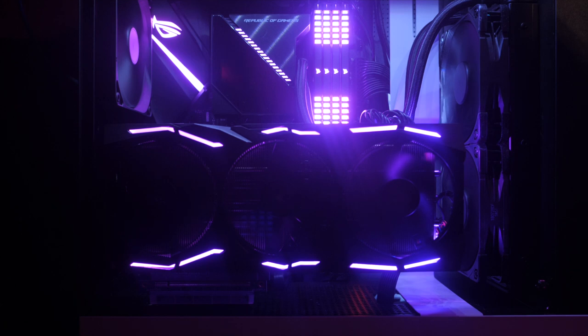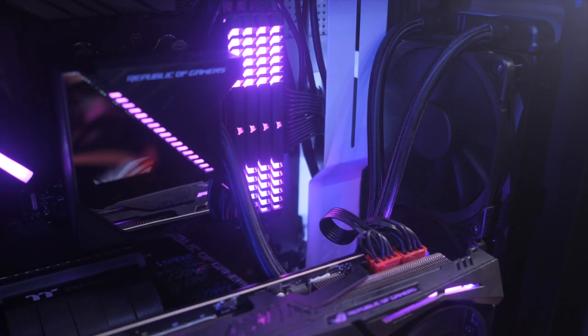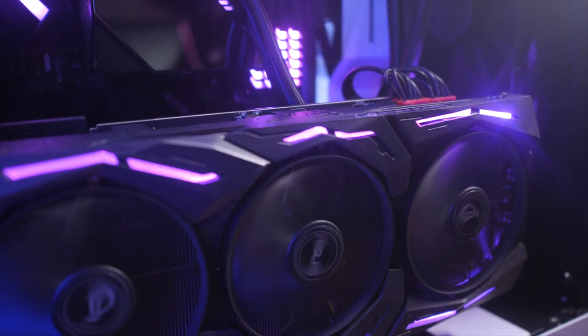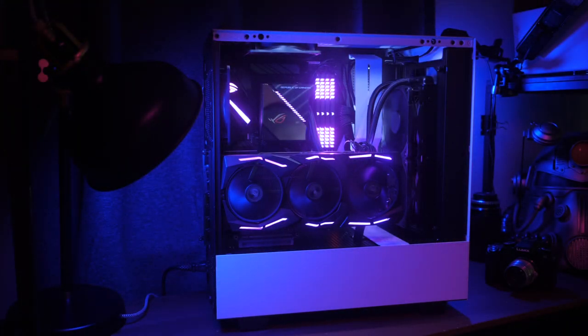Quite frankly, my personal machine is due for a rebuild sometime real soon, and I think I just might go for the white and purple look again, because I dig it. But now, back on track — the reasons why this Asus board, and indeed its siblings in the family of ROG motherboards, are very compelling choices.